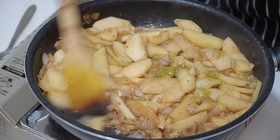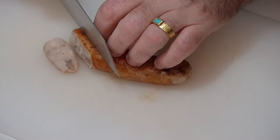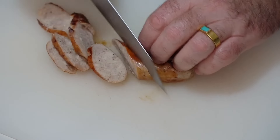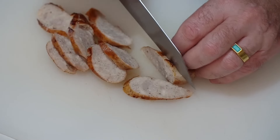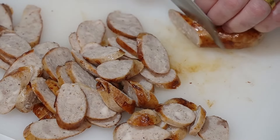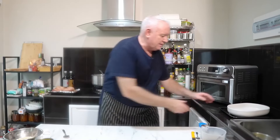We're going to put the apple filling to one side while we slice up our sausages. Just a nice little slice — I'm going thin and long like that because I want it to sit in amongst the apples. You can be as chunky as you like, that's up to you. Sausages prepped — let's put this together.